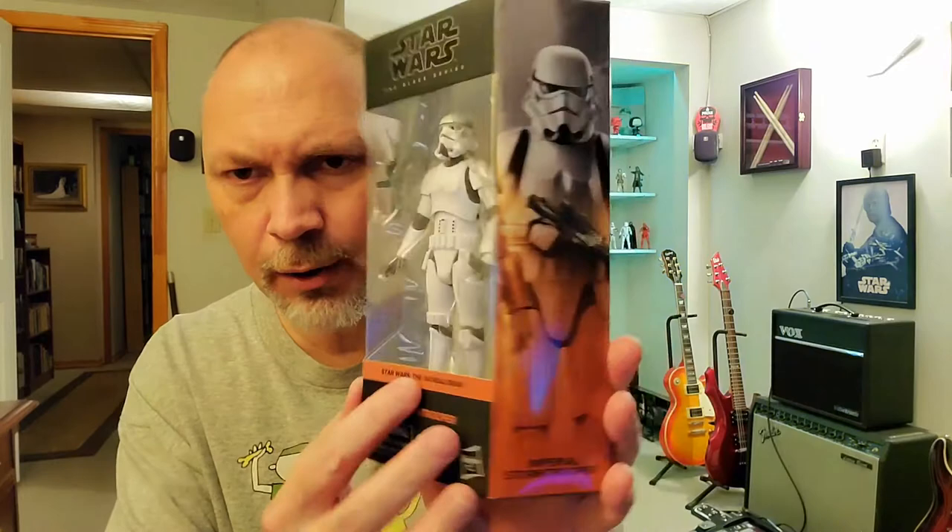Hey, what's going on y'all? So in this video, we're going to be talking about the new Imperial Stormtrooper. This is from the new Mandalorian series with the orange color scheme. I got these both on the same day. I did a video for Mando already, so in this video I'm going to be doing the Stormtrooper.